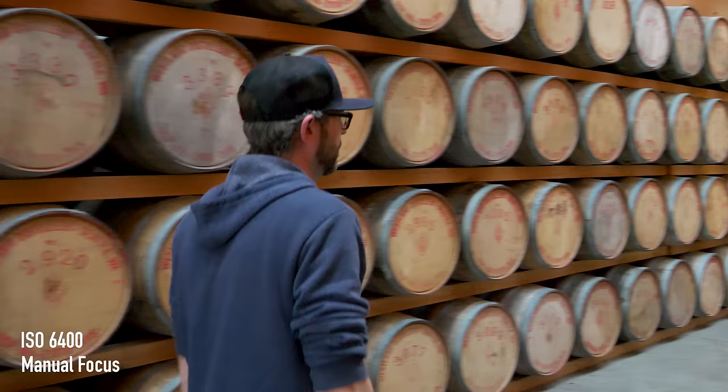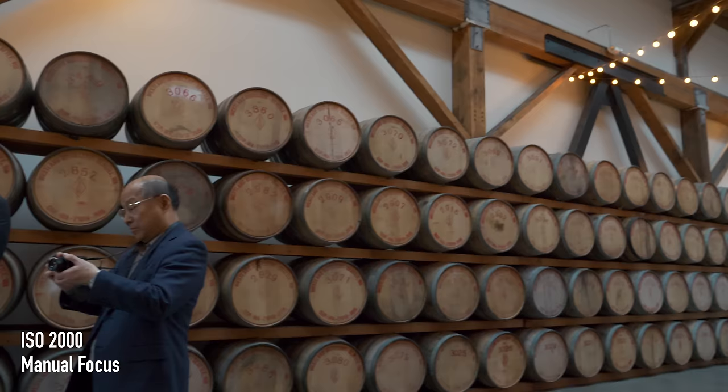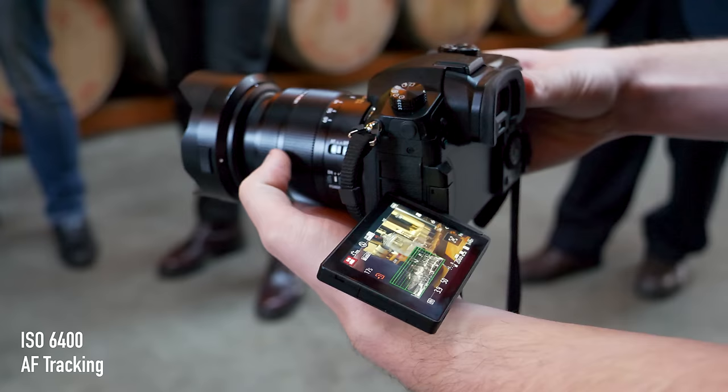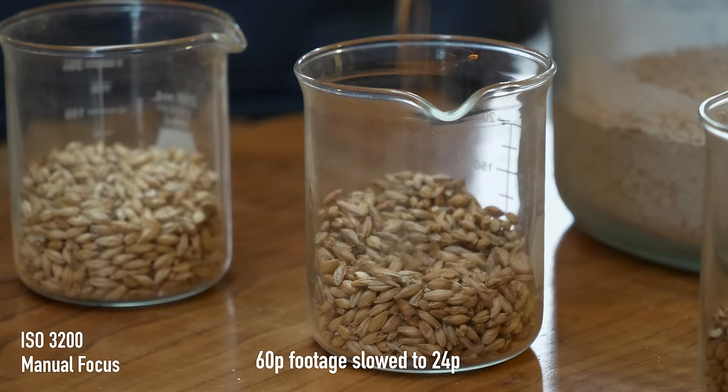We'll walk down here and talk about some of the barley that we're using. It's a really amazing grain to produce whiskey from. In the malting process, essentially what you're doing is tricking barley into thinking it's underground in the winter — it's taking up all this moisture and it's time to germinate. The endosperm in that grain starts to produce enzymes, but then you need to dry the barley out really quickly, and by doing so, essentially these enzymes go into hibernation.